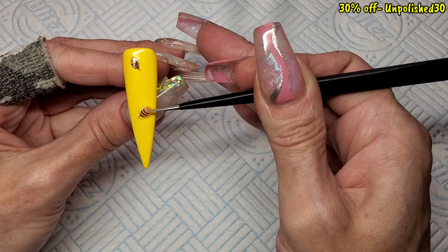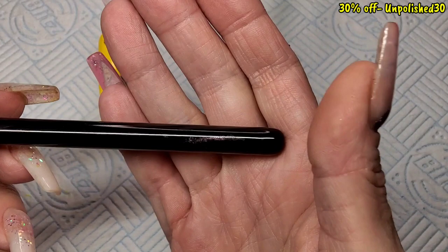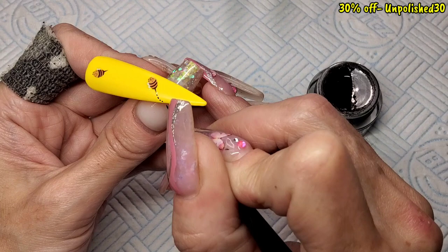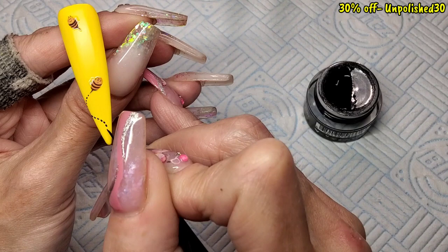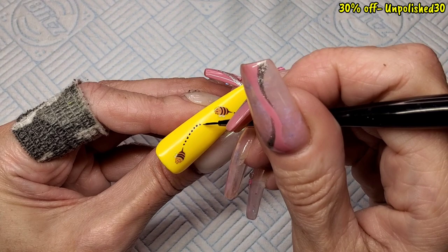I'm going to stick another one at the bottom — same bee but his wings are on the opposite side. Once he's stuck down, I've pulled out Madam Glam's black gel paint and I'm using Madam Glam's detail liner — just a little skinny brush. I'm using the very tip of the brush to do tiny little dots, like the little bee trails you see on so many bumblebee nail designs. Just little dots swirling up the nail, joining the bottom bee up with the top bee. These gel paints cure in the lamp for 60 seconds.